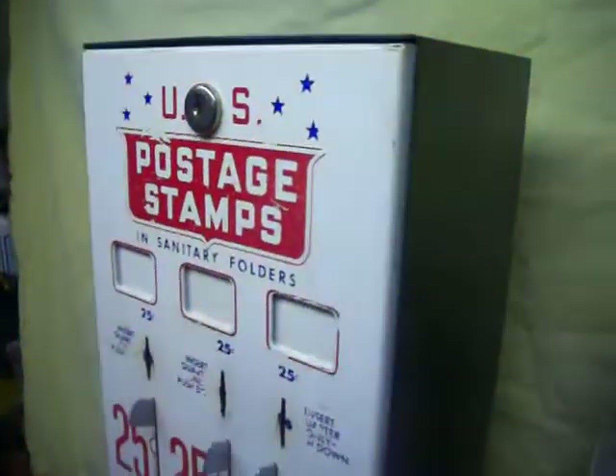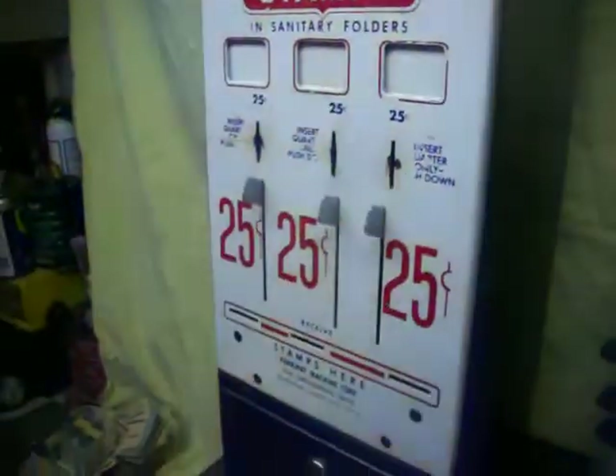The box itself is solid steel, meant to hang on a wall or to be on a stand. It's got some weight — probably near 20 pounds — and about 20 inches tall.